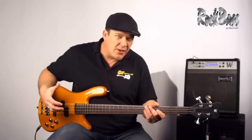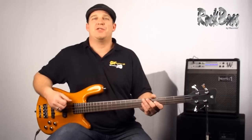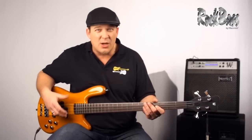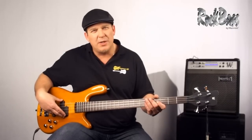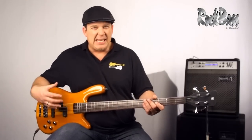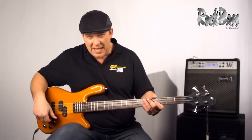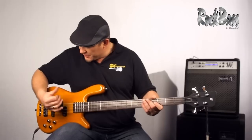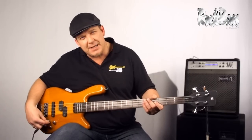Neck-through instruments are inherently known for their great sustain and rich tonal character, and this instrument is no exception. I'll do some demonstrations now to show you what it sounds like. I'll start by soloing the P-style pickup for a warm, soulful tone, then bring the blend control to center for some slap bass with both pickups, then solo the back pickup to show how the rich harmonics really jump off of this instrument.